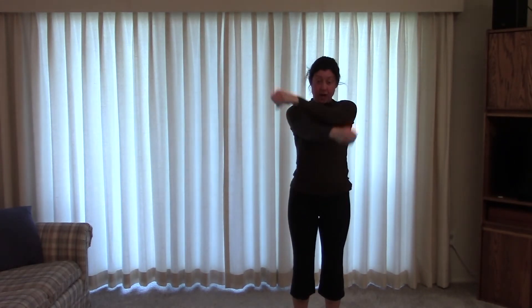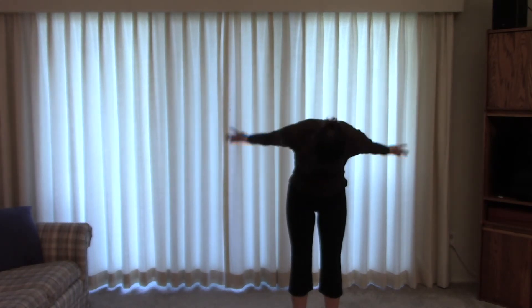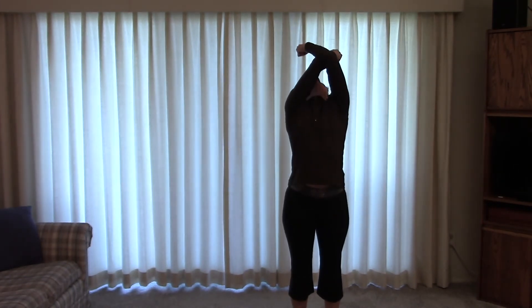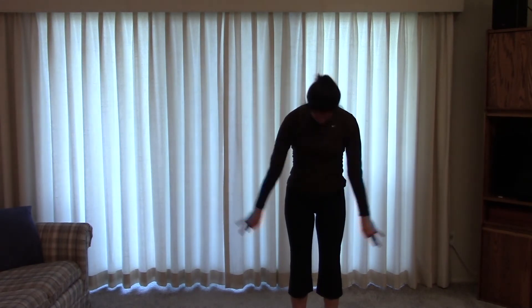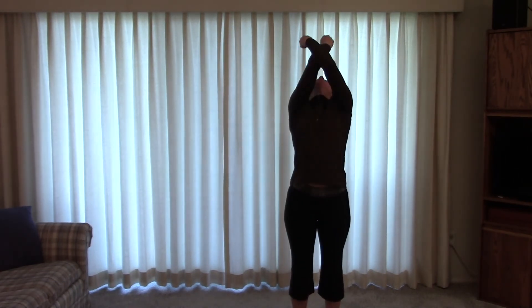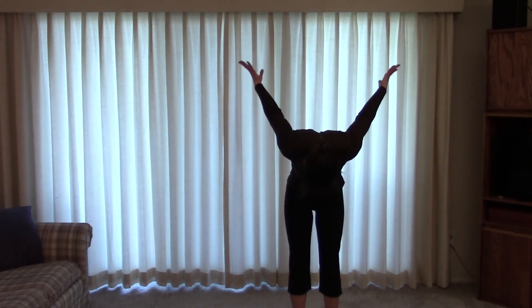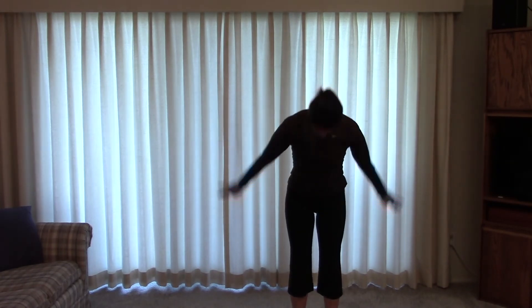We'll cross the arms on the way up, and then exhale down. Cross the other way, and pinkies down. Using the focus. We're going to start swinging a little bit more — thumbs up, pinkies down, crossing opposite ways each time. Focusing up and down.